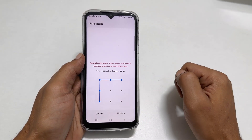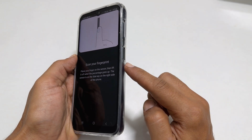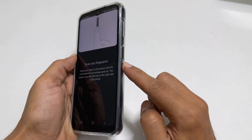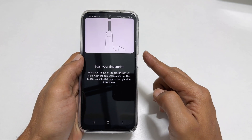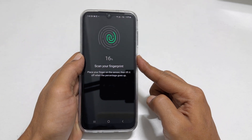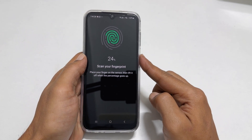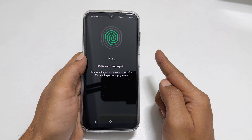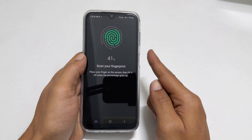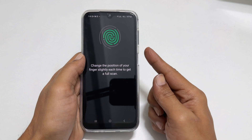Now you need to scan your fingerprint. The fingerprint sensor is located below the volume keys — that is on the side key. Place your finger on the sensor, lift it, and place it again. The percentage here starts moving. Repeat it until you finish complete scanning. You need to change the position when prompted to cover the entire finger.